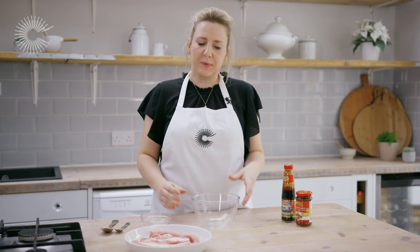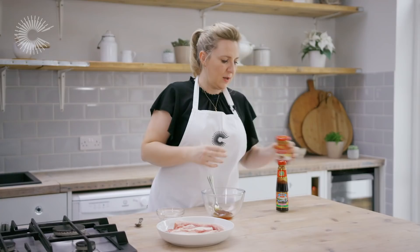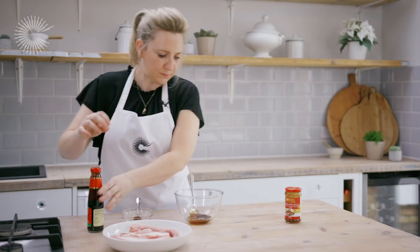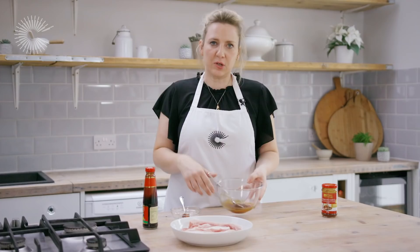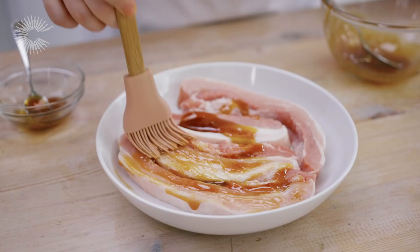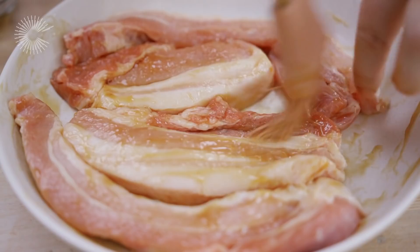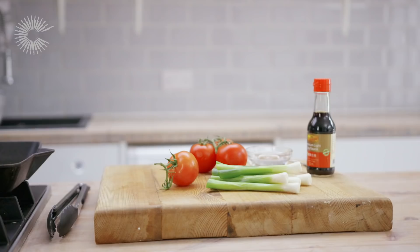So I've got 500 grams of pork belly here which I've cut into thick slices, which just means it will cook a little bit quicker. I'm going to make the marinade now: three tablespoons of Lee Kum Kee char siu sauce and two teaspoons of the premium oyster sauce, then just mix them together. I'm going to reserve a tablespoon or so of the marinade, then brush the rest straight onto the pork slices. Char siu is a traditional Chinese barbecue sauce and it gives a lovely sticky, glossy, caramelised coating to the meat. This is going to go into the fridge for at least three hours, but preferably overnight.